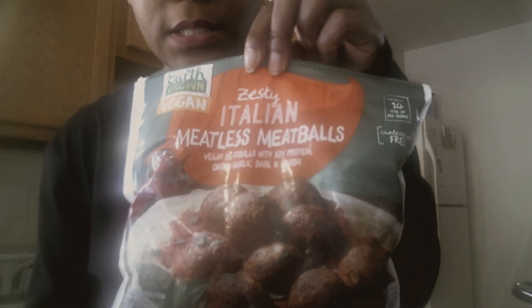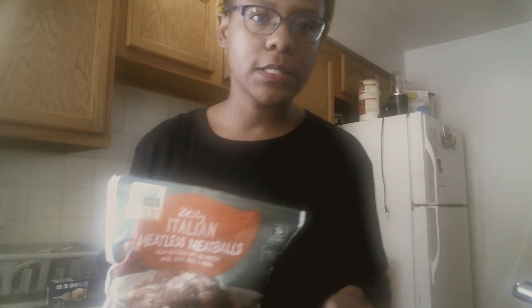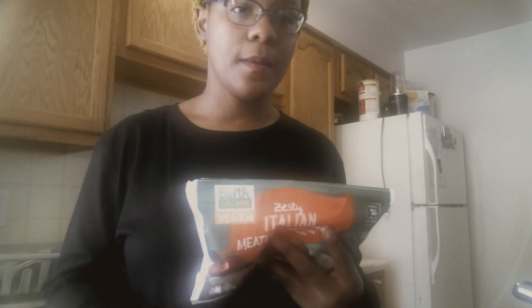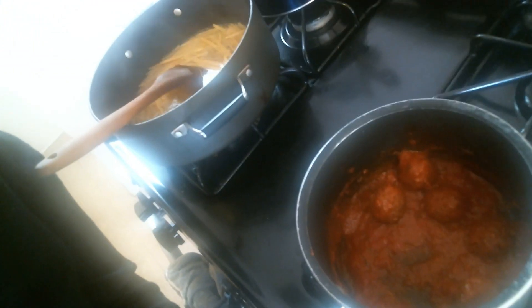Aldi is really starting to cater to people that are vegan or vegetarian. Maybe you're not vegan or vegetarian — maybe you just want to incorporate more vegetables or go meatless sometimes and cut back on meat. Well, Aldi actually has meatless meatballs. Here they are — zesty Italian meatless meatballs. There are three ways you can prepare these: stovetop, in the oven, or in the microwave. It definitely smells good.